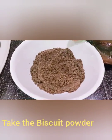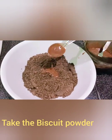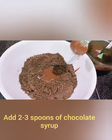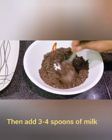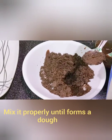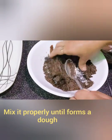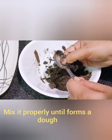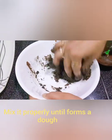In the bowl of melted chocolate, add chocolate syrup and 2 spoons of milk. We mix the mixture together.